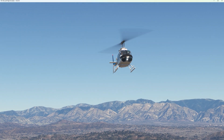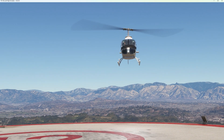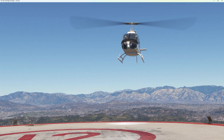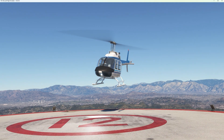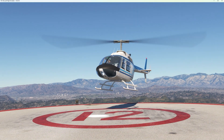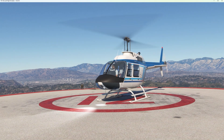Welcome to my channel, fellow rotor heads. Today I am wrestling this flyinside Bell 206 to an awkward landing, because this is a video about the helisim collective — the first installment in a series of how to build one.